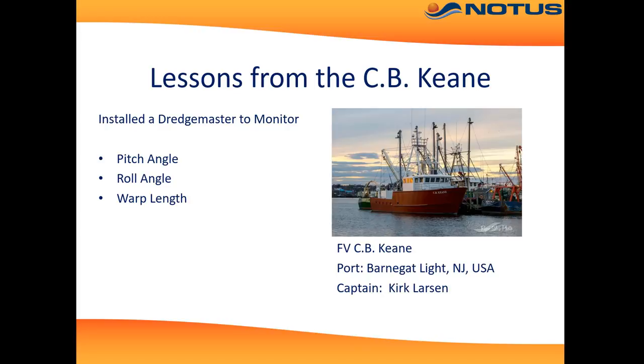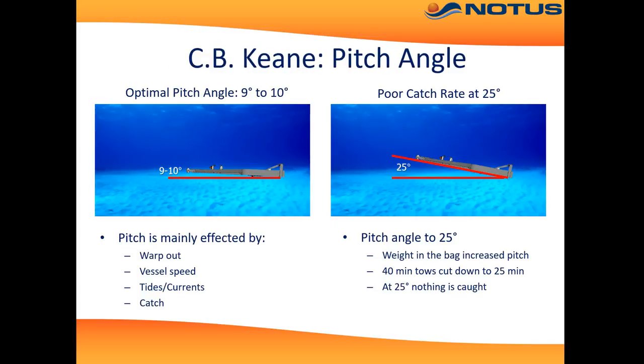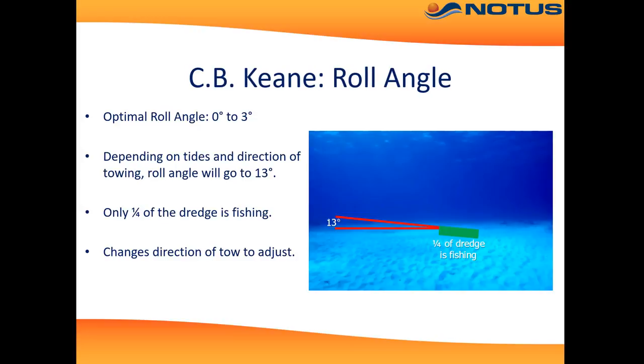Let's look at some lessons from various vessels. First, the CB Keen out of New Jersey. We've learned that the optimal pitch angle is 9 to 10 degrees, and this is greatly influenced by warp out and vessel speed. We've also seen that the pitch will actually pop up to 25 degrees when the bag is full, indicating to the captain that it's time to haul back. He's cut some tow times in half because of this.